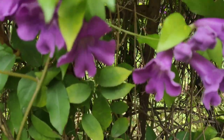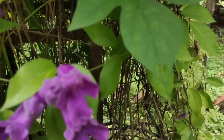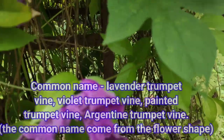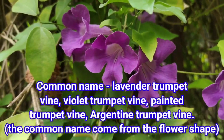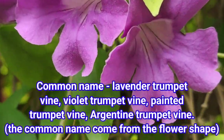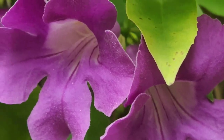Nature lovers, today I am showing you a beautiful ornamental climber that has beautiful flowers. Its common names are lavender trumpet vine, violet trumpet vine, painted trumpet vine, and Argentine trumpet vine. The common name comes from the flower shape.